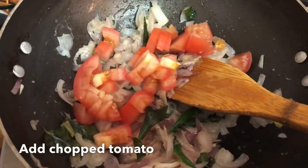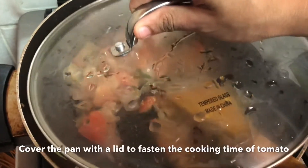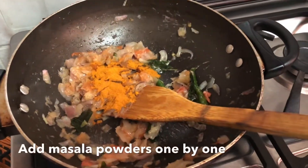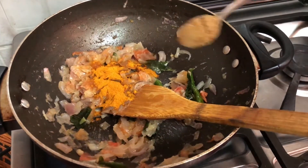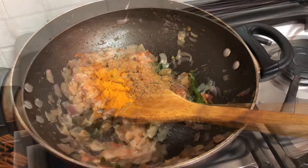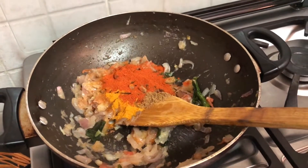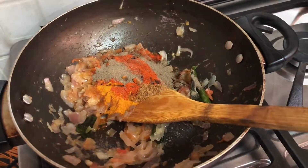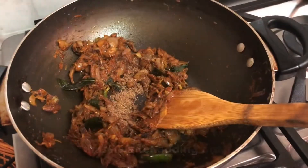We will put it in half a bowl and add a cup of tea. Let's put the bowl together. Add some water and mix. We will add some salt.